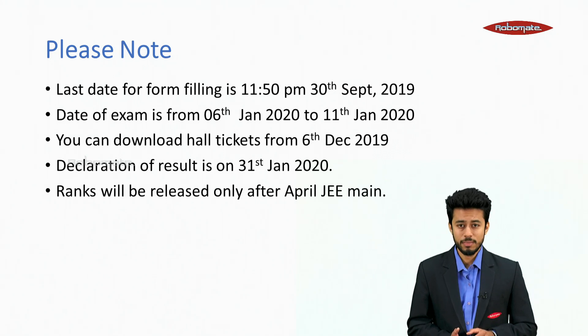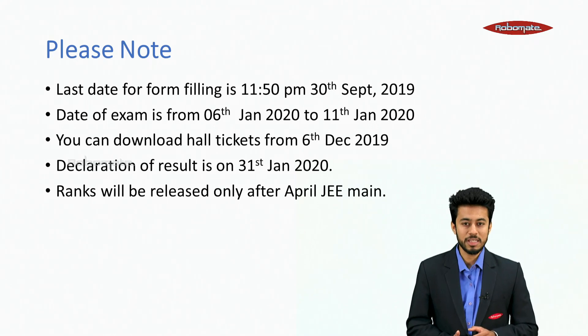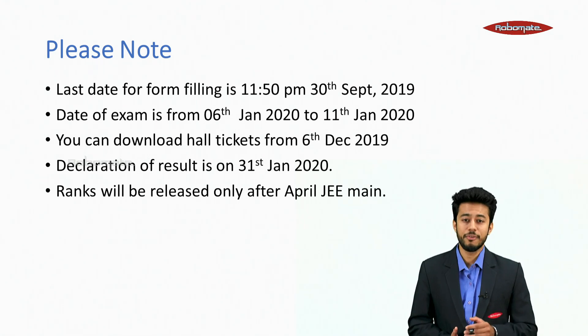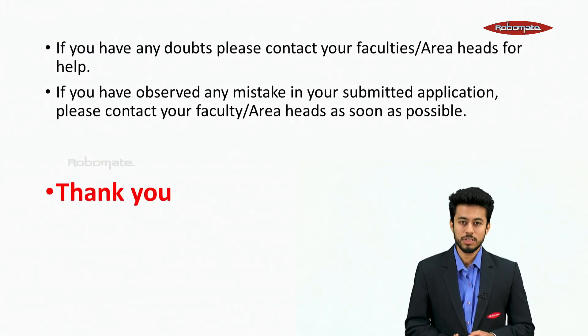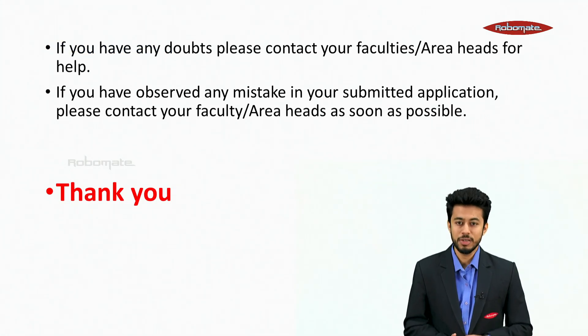What if you applied now but couldn't submit the certificate later? As per last year's guidelines, students who fail to submit the certificate will be considered under General Category and given seats based on General Category rank. The last date for form filling is 30th September 2019 till 11:50 PM. The date of exam is from 6th January 2020 to 11th January 2020. Hall tickets can be downloaded from 6th December 2019, and results will be declared on 31st January 2020. Ranks will be released only after JEE Mains April.